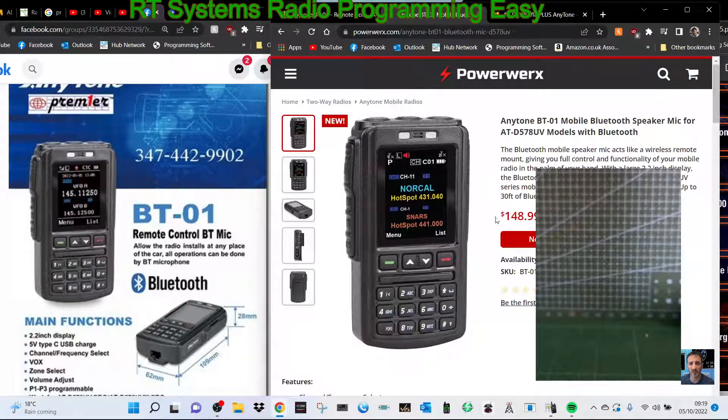You still have to push buttons — it's not touchscreen. If it was touchscreen it'd be better. So I'm not really sure if it's good or a gimmick, but it's definitely going to be for sale and you can see the sort of price. 73, thanks for watching my channel, catch you on air — all the best.